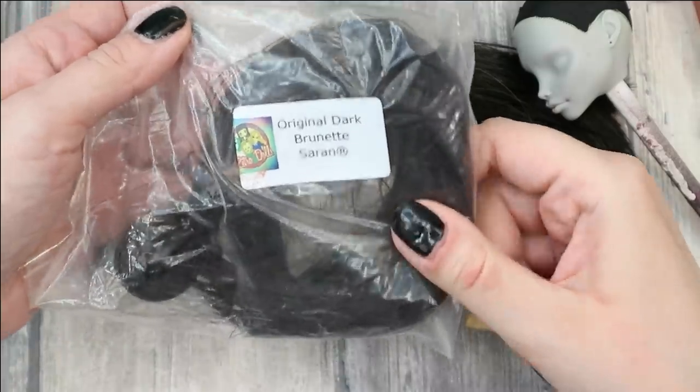This paint looks dry to me and it means we can start working on her hair. I'm going to give her dark hair using this original dark brunette saran and of course my rerouting tool — you've seen it already many times in my videos.